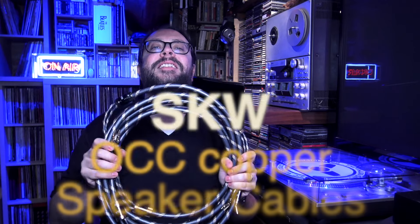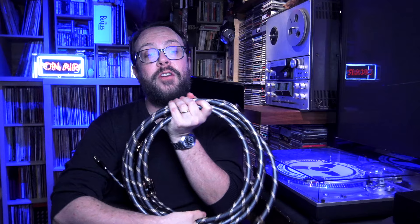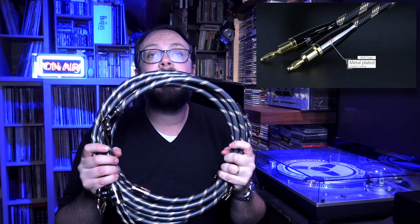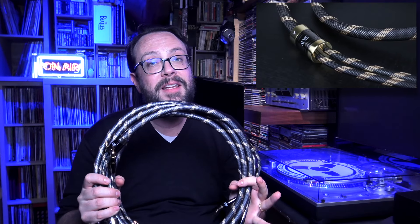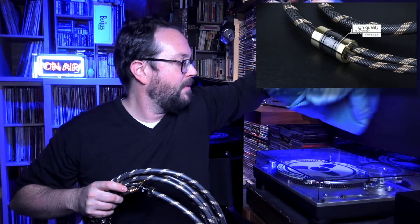Here they are — SKW OCC cables. Very nice, good looking I would say, and absolutely fantastic sound. Trust me on this — I was shocked. I kept them in my system for a while and they just kept on getting better. So if you follow my tip, give them at least a week or two and then magic will take place.